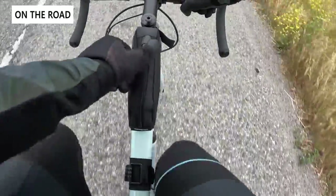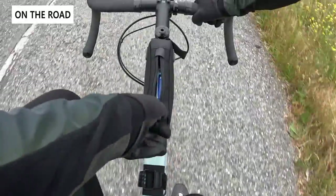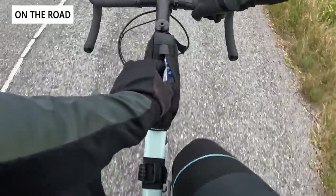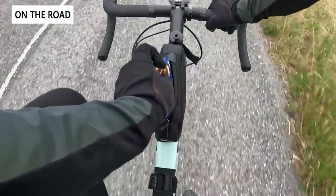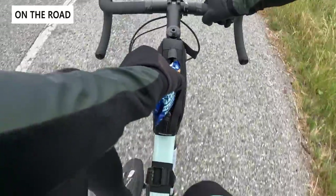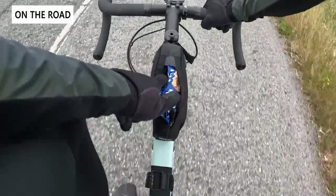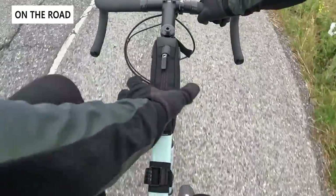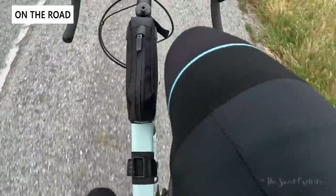Now let's take a look at the bag on our Cannondale Synapse. We have it bolted on and found it to be a really convenient way to carry extra gear. The big front zipper is very easy to use with one hand — you pull snacks out, eat them, put the wrapper back in, which is a lot more convenient than your back pocket. The bag is well made and with it bolted on it's nice and stiff. However, the velcro version does sway a bit, and it works better on thicker top tubes because you have more velcro surface area.